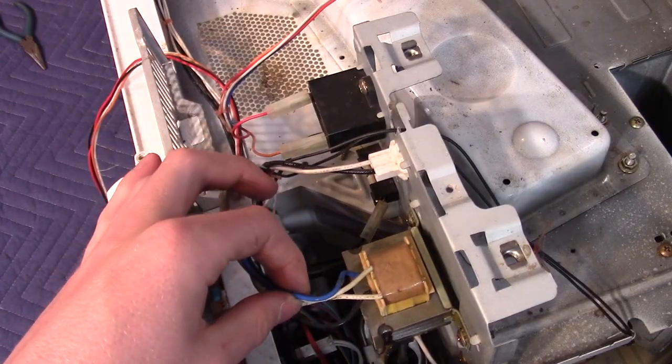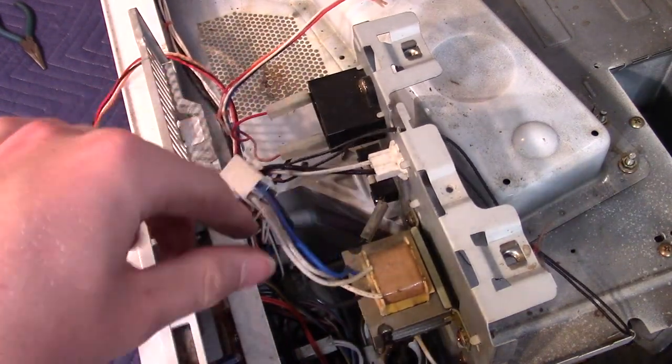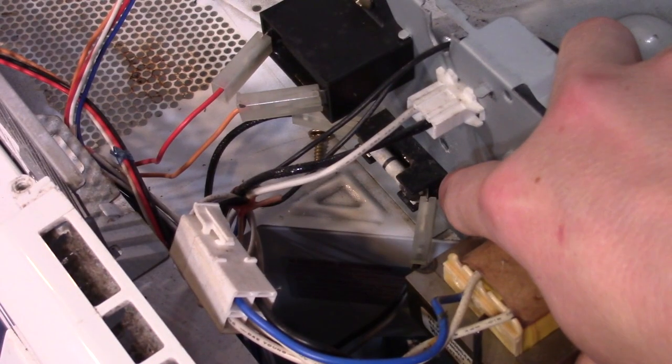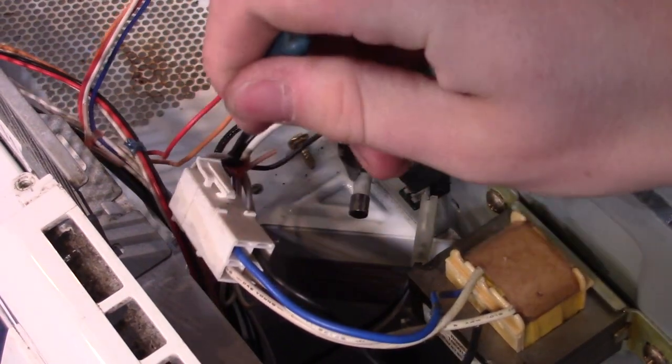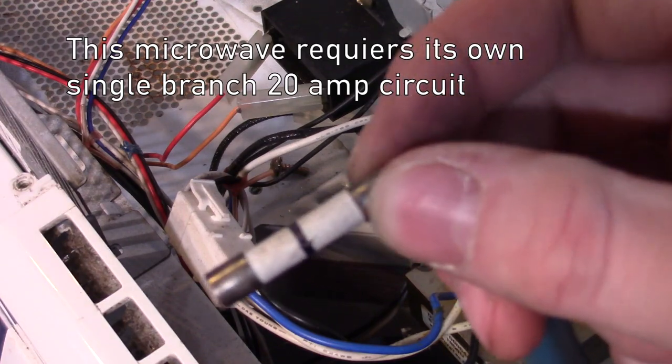Here's a transformer. I'm not too sure what it goes to, but it looks like the wires are going down in here, so we'll have to see. Right here is the main fuse for the mains input — this fuse is rated 250 volts and 20 amps.